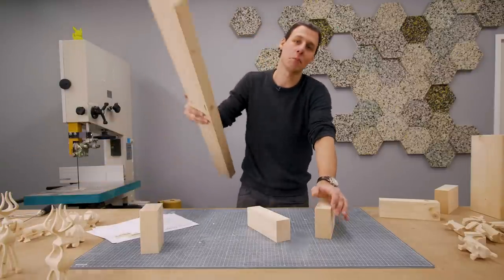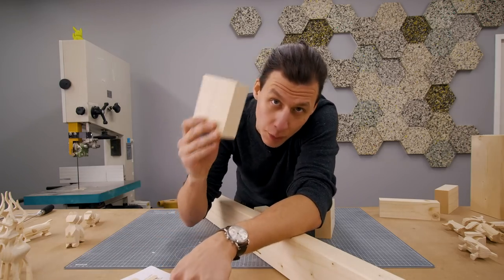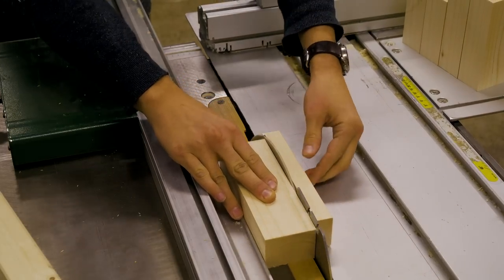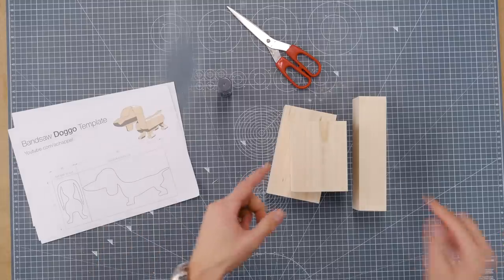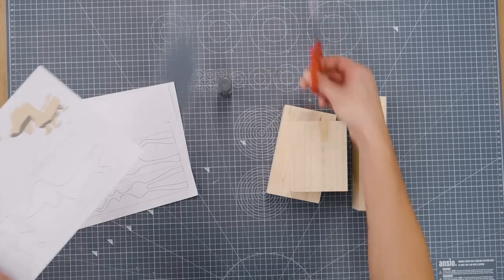All the templates are made to fit inside a standard 2x4, and all of the templates have the dimensions of the piece of wood that we need. I use the table saw to cut my 2x4 into the dimensions of the template, but you can also use the bandsaw for this. Now that we have our pieces of wood cut, we'll take our templates, cut them out, and then use some glue stick to glue them onto the wood.